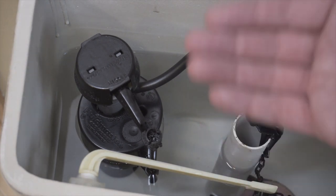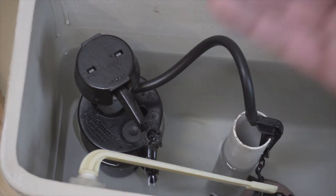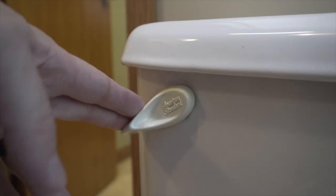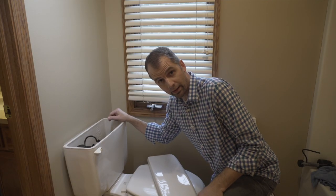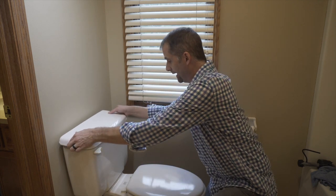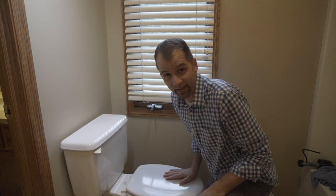You can turn it clockwise or counterclockwise, which will essentially move that float up or down, decreasing or increasing the amount of water that comes into the tank. Once you're satisfied with the water level, that's it — this job is done. Just put the tank lid back on, and that's a wrap.